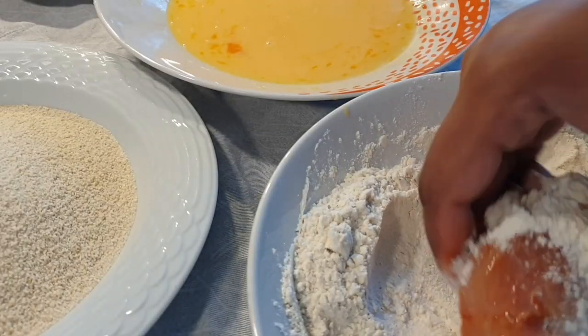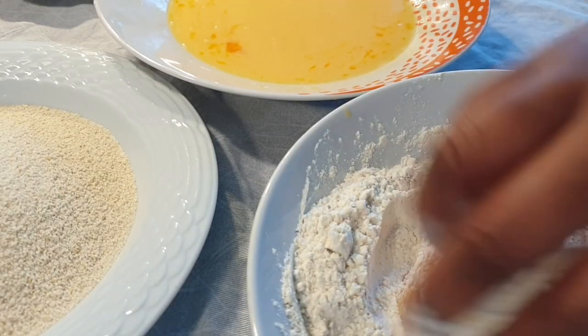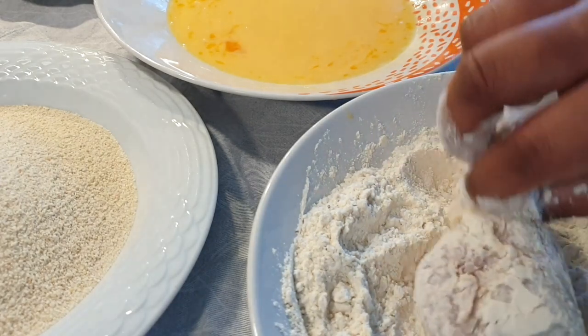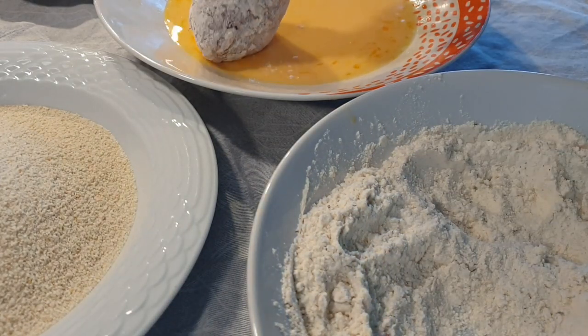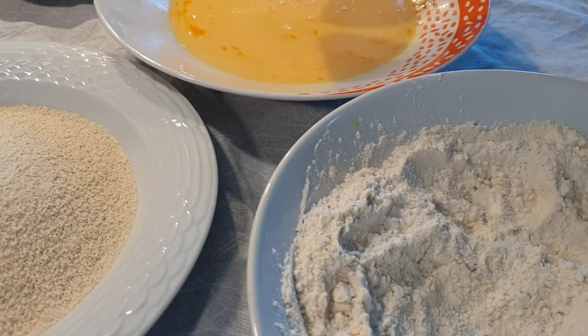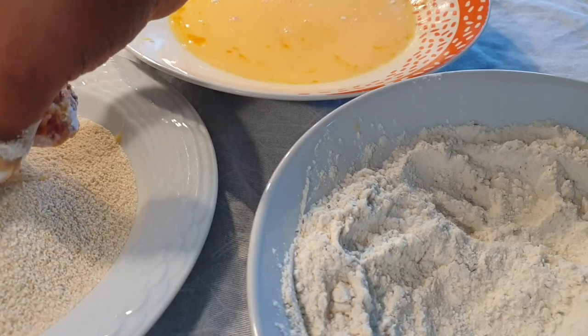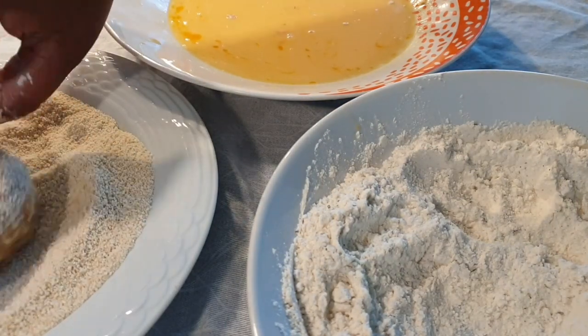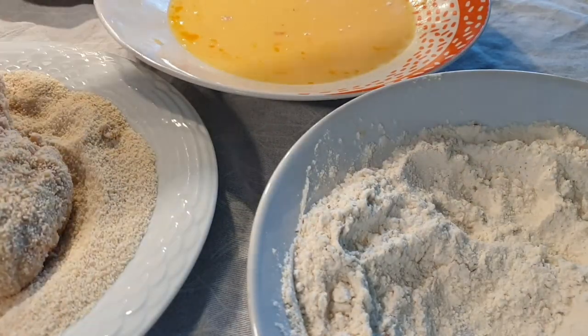I've removed the skin from my chicken but you can always leave yours. I start by coating the chicken with the flour first, though sometimes people dip it in the egg first and then coat it with the flour — that is just according to your preference. After coating it with the flour, I then dip it in the egg wash and coat it with the breadcrumbs.